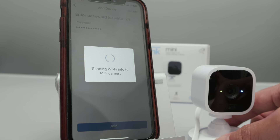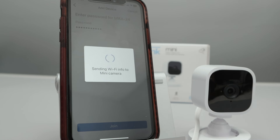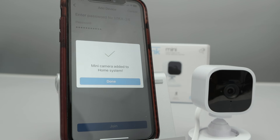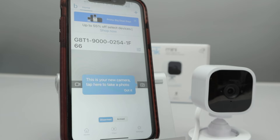Here we go. You see the LED is changing already there — it's blinking differently. You just need to wait a little bit until the app connects to the camera. Mini camera is added to the system. Alexa can find it. You click Done, and you're good to go.